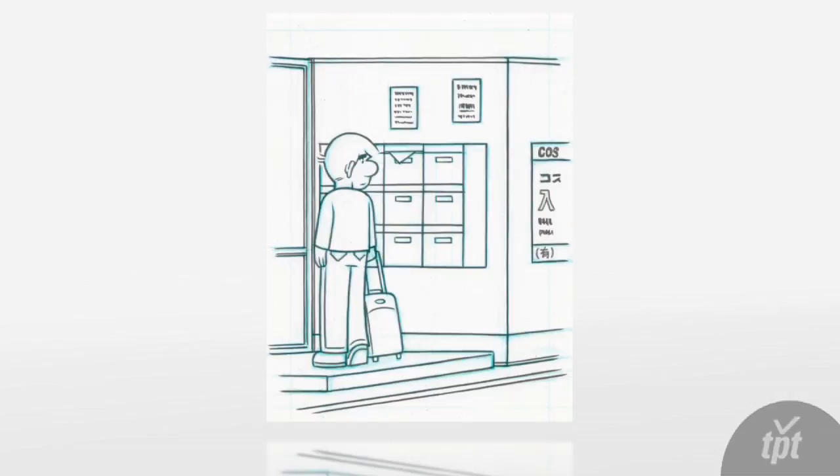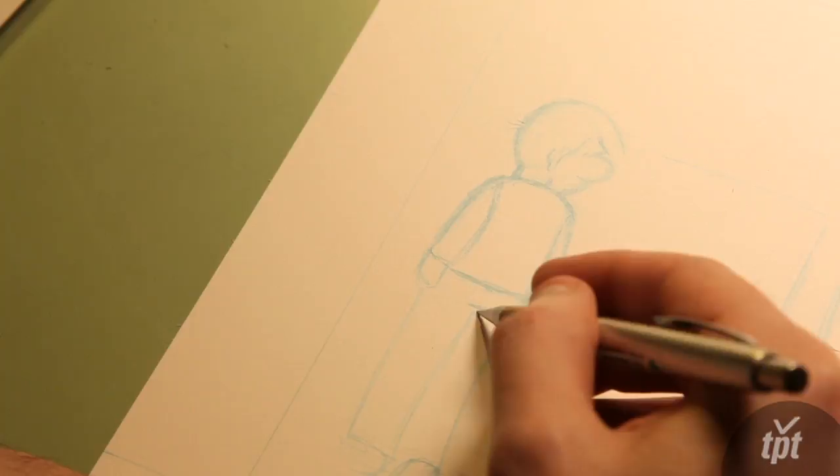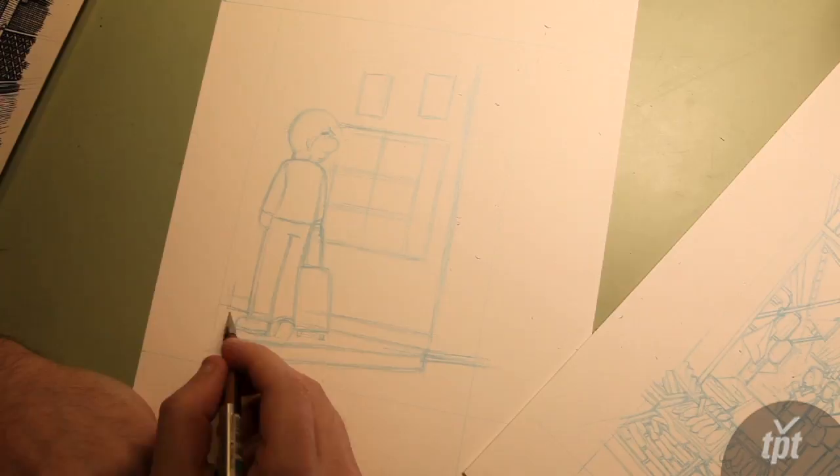I draw my comics in three main steps: the first is penciling, then inking with a brush, and then finally inking with a dip pen. Right now I'm penciling the panel — that's basically going over with a pencil, trying to define the space, get a sense of what I want to include and what I want to exclude in terms of the composition of the shot.